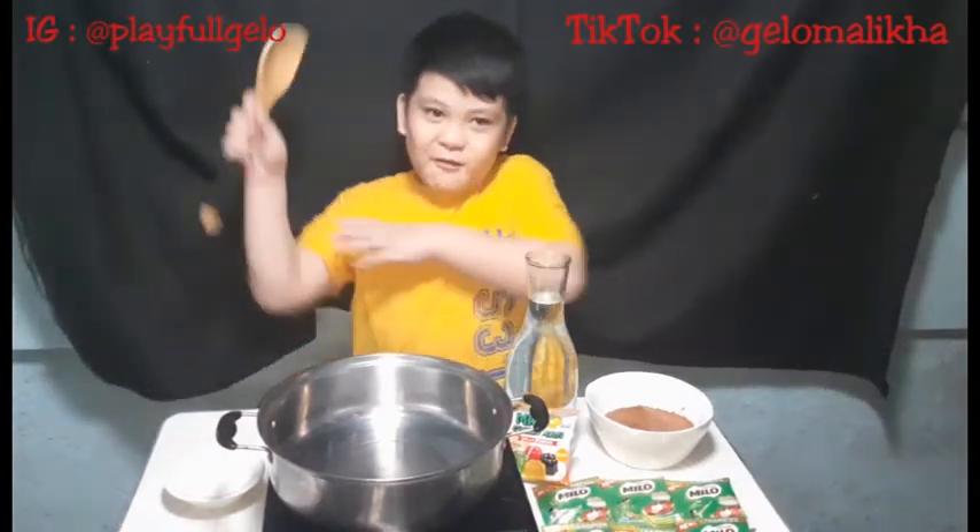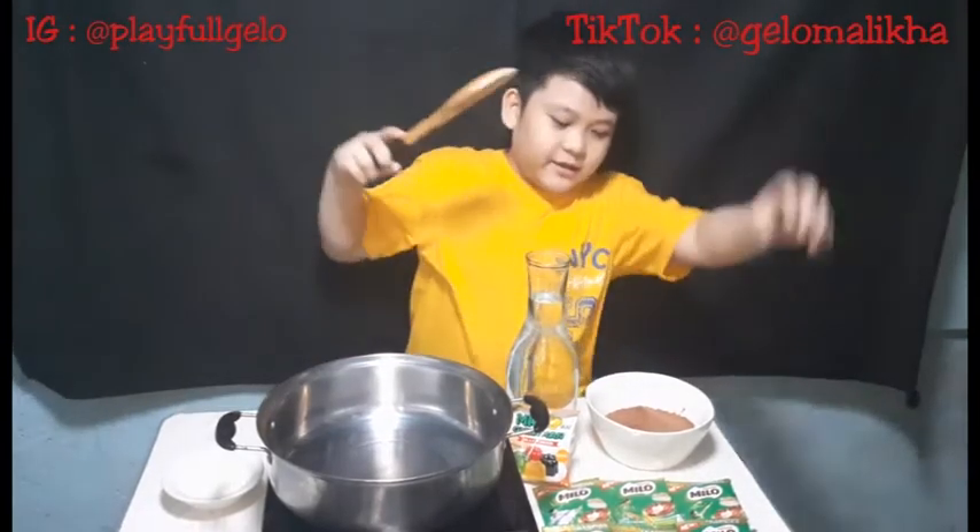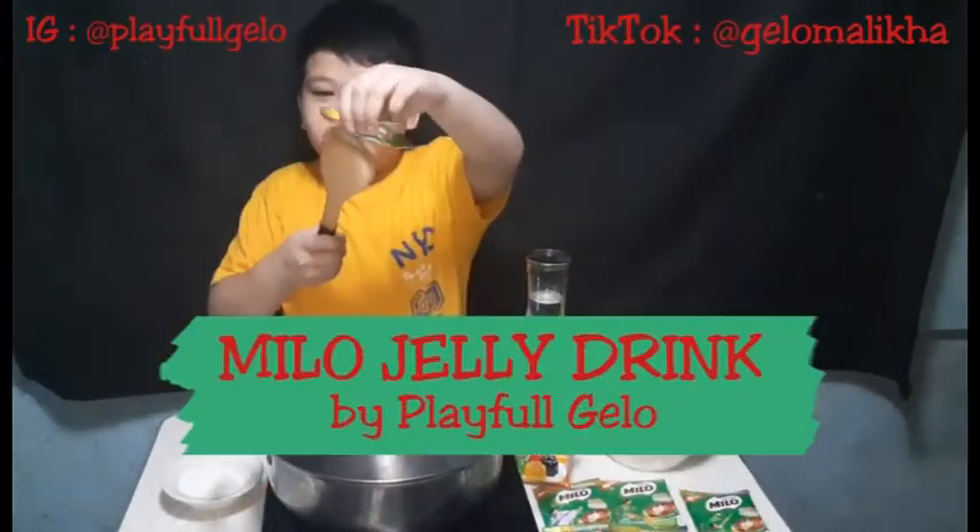Hello and welcome to Playbone Yellow! Today we're going to make Milo Jelly Drink!